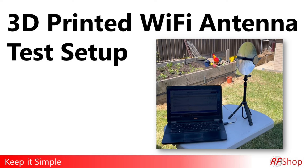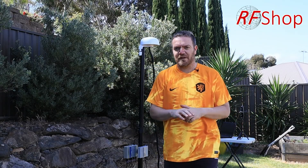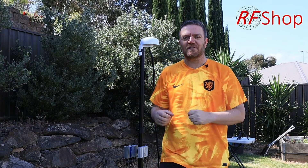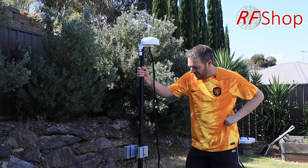This is my Wi-Fi antenna test setup. I want to show you a few things — this is more for the camping community, as well as anybody who wants to have a portable 5G solution that's simple and easy to carry around. This is the tower, or the pole, that I'm using.